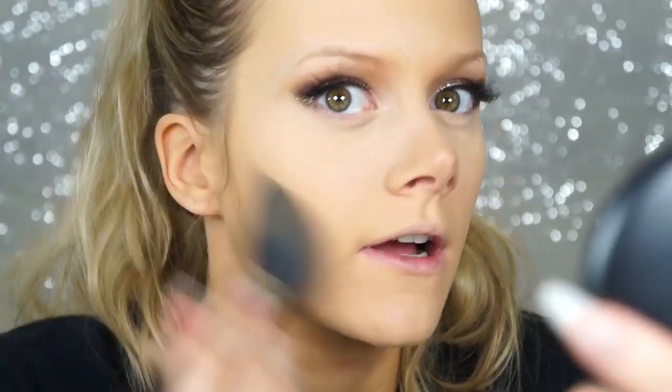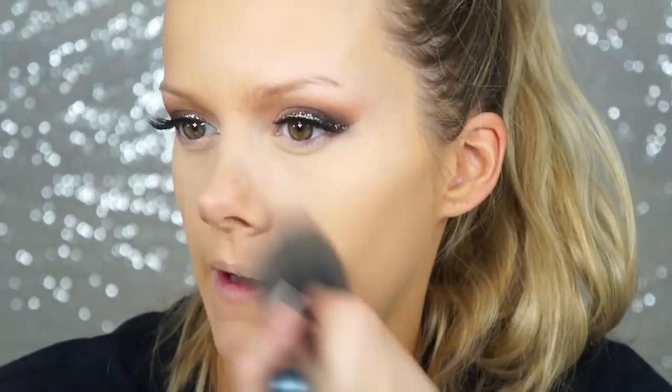I don't apply too much of the Studio Fix powder since it's full coverage and matte, but it boosts coverage a little and I feel like my makeup stays on longer when I use it on top. Next I'm using MAC Uninterrupted eyeshadow to contour and bronze.